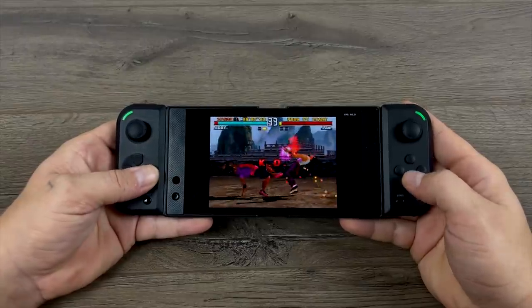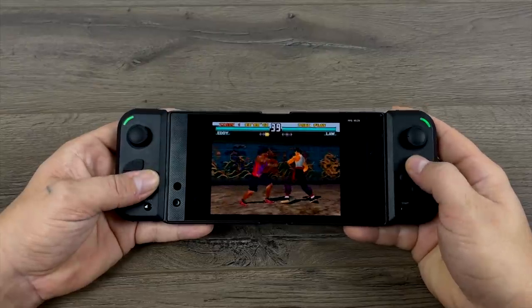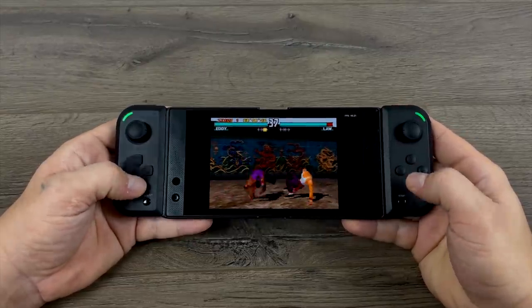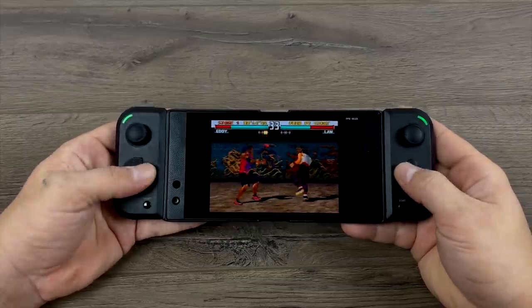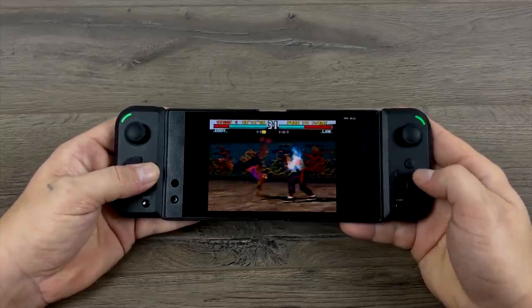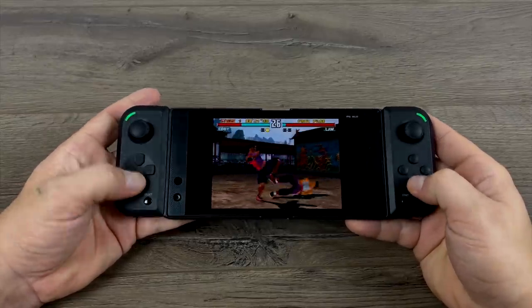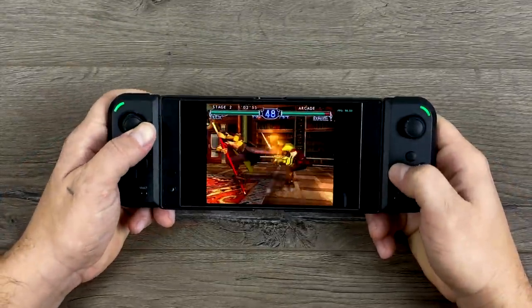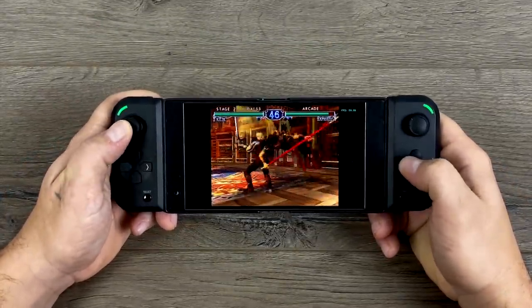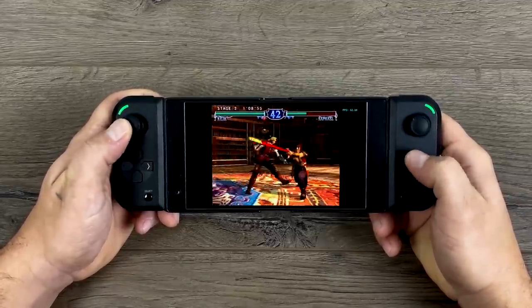I had to throw a little bit of PlayStation 1 emulation in here. This will work with the PCSX ReARMed core in RetroArch or any standalone PS1 emulator on the Play Store. And finally, the Dolphin emulator running Soul Calibur 2. You will have to map all the controls for the Dolphin emulator, but it does work great.